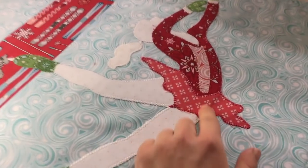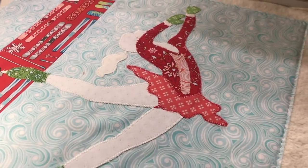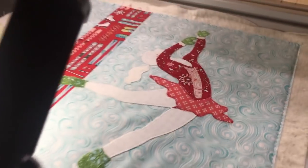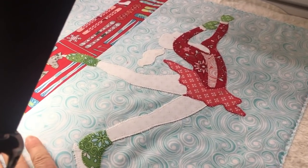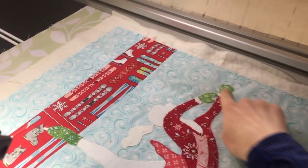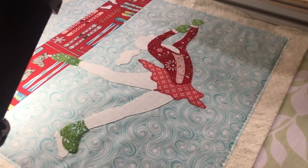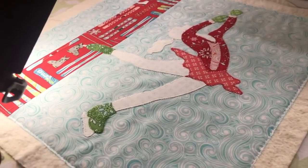Last night I finished the appliqué and you can see the skater is all secured with the blanket stitch. I've gone ahead and mounted my backing to my Bernina Q24, placed my batting on, and then the pillow top. You'll notice I've already gone around and basted all the way around the piece to secure it through the batting and the backing — I do the same thing on a domestic.